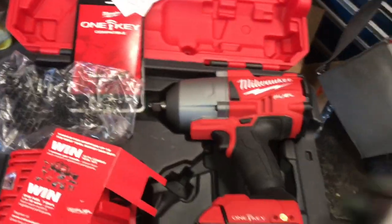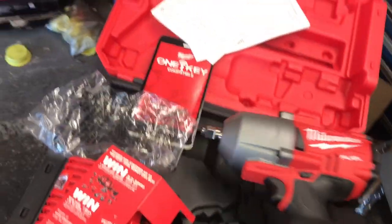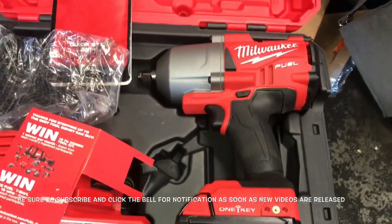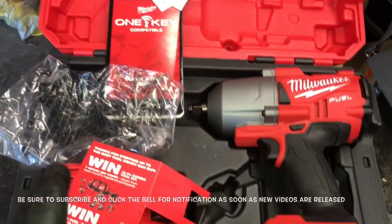Be sure to subscribe to the How-to Automotive YouTube channel and click that bell notification so you can get notified when that video is released.